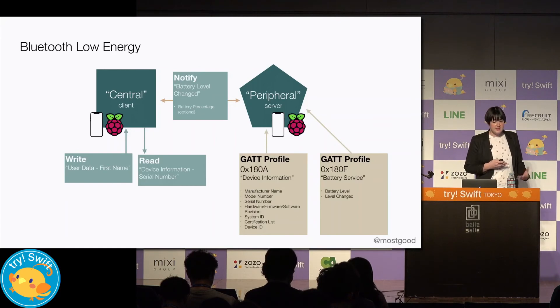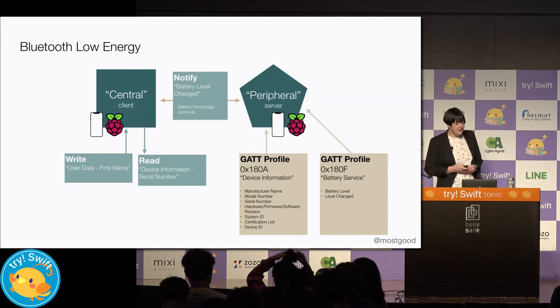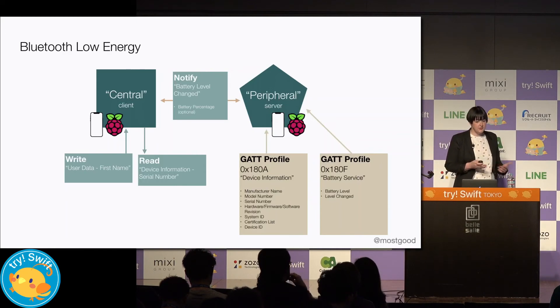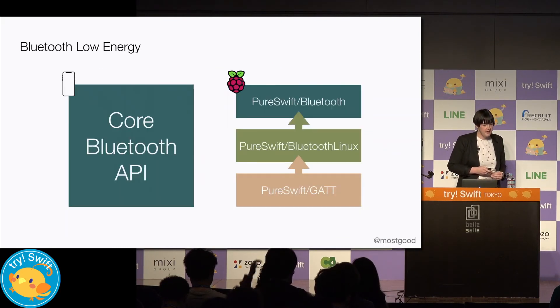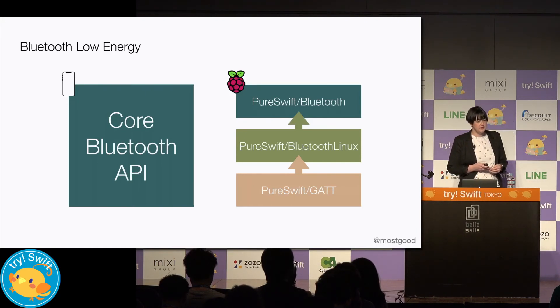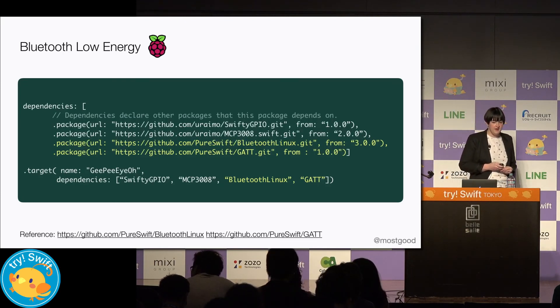Peripherals use a standardized set of General Attribute or GATT profiles to identify their purpose and the data they provide. These profiles are common to all Bluetooth LE devices on any platform. One GATT profile defines one service and multiple services can be advertised by one peripheral. A central can read or write a value on a peripheral and be notified by the peripheral of changes to a value. Communication with Bluetooth LE on iOS, macOS, watchOS, and tvOS all use the Core Bluetooth API. On the Raspberry Pi, you can use open source alternatives — there's a GATT project which is dependent on BluetoothLinux, and all of it's dependent on pure Swift, so we'll add two more dependencies in.